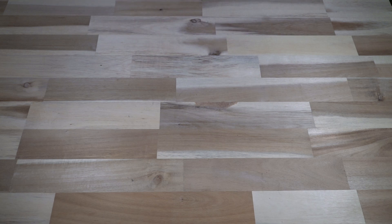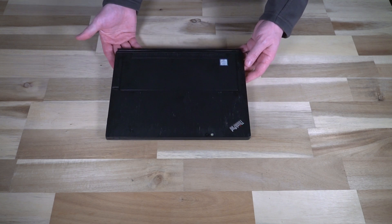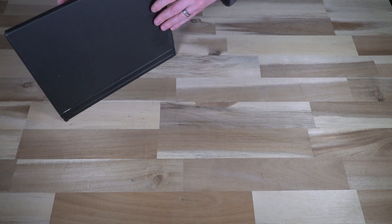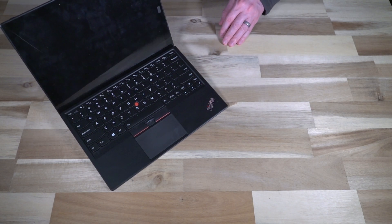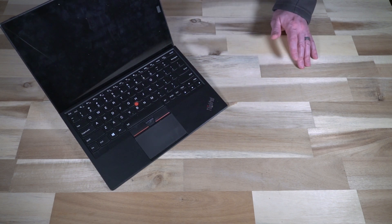Hello and welcome to another episode of Laptop Retrospective. A long time ago you might remember I looked at a device very similar to this — this is of course the X1 Tablet. I just love the neat idea they had with this design; definitely a unique piece of kit. It had its growing pains and there were a couple of things that were a little bit problematic, but it was a great place to start. These devices have had a great legacy and they continue today to the X12, which is very similar.